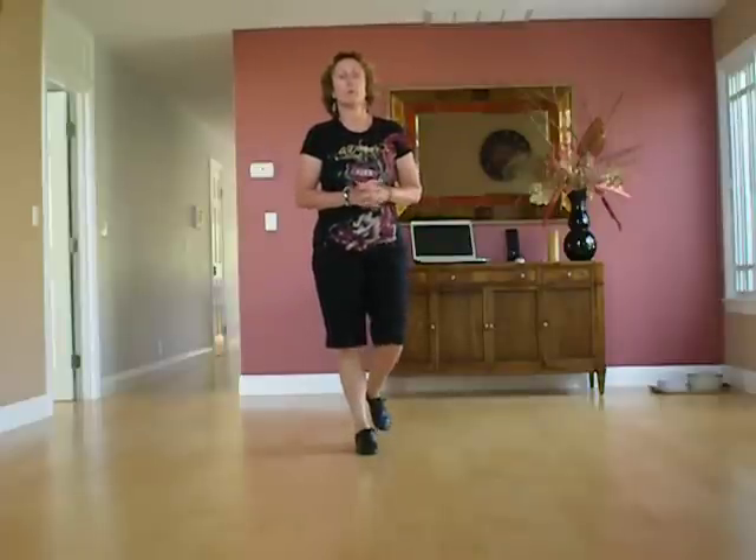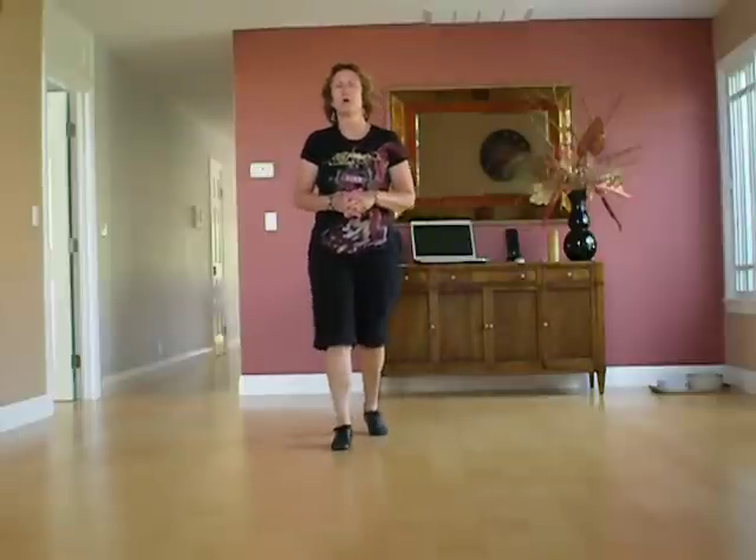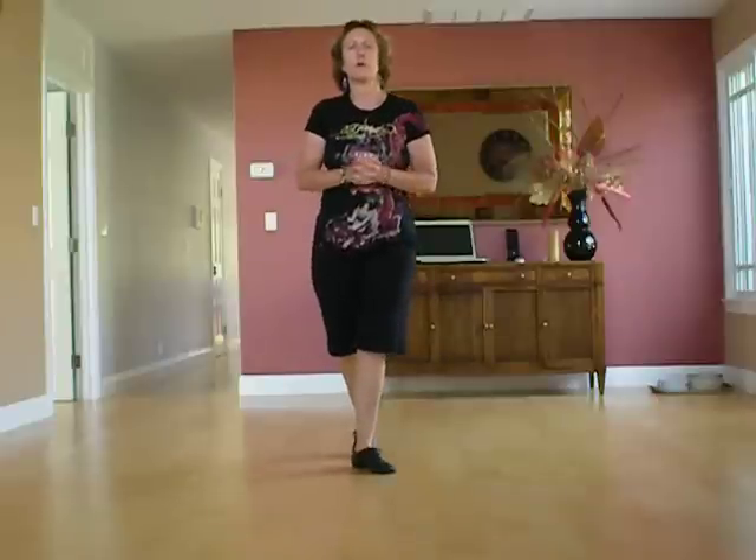Now you have a left toe, toe, and heel, and toe, and heel. A coaster step, and a shuffle step to end the dance.